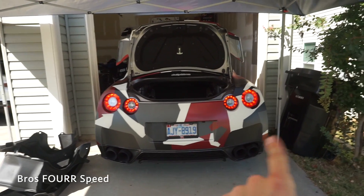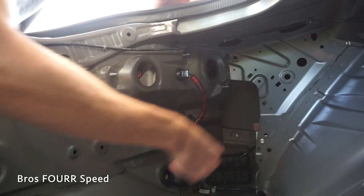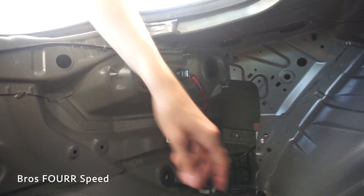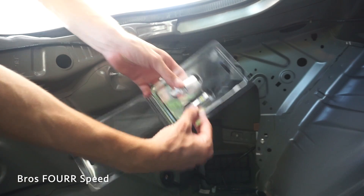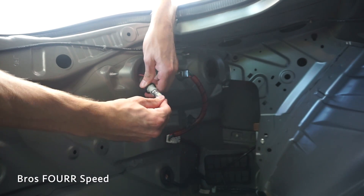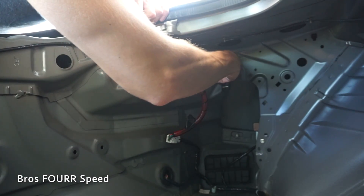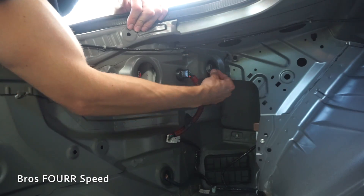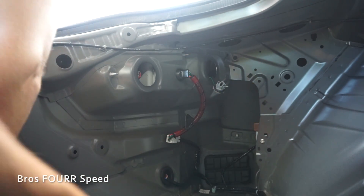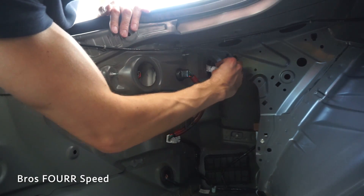First up we're going to install the new bulbs. We just take these rubber covers and pop them right off — super easy — then twist out the factory bulbs and pull those out. You get a bigger one and a smaller one; the smaller one goes on the inside where the factory reverse lights were. With the new bulb in place, we just pop that back in. On the other side, we pull this one out — these cables have a little clip you can unclip to make it easier to get the longer bulbs out. This is the factory turn signal position, now replacing it with a white LED bulb that just snaps into place and pops right back in.